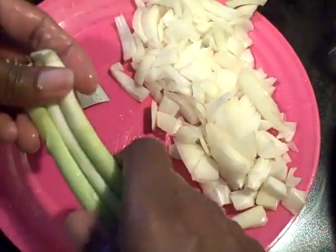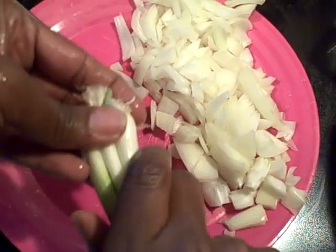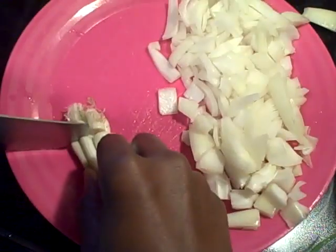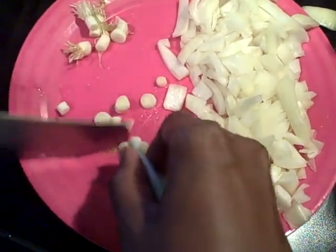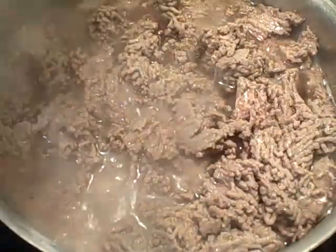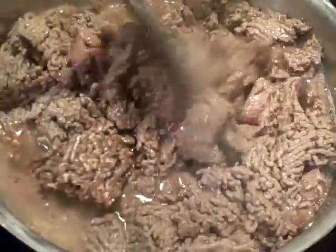Now we have some green onion — I simply just put those guys together like so, bringing them all together. In this pot right here is simply my ground beef — I have about three to four pounds of ground beef. You simply want to just brown this.